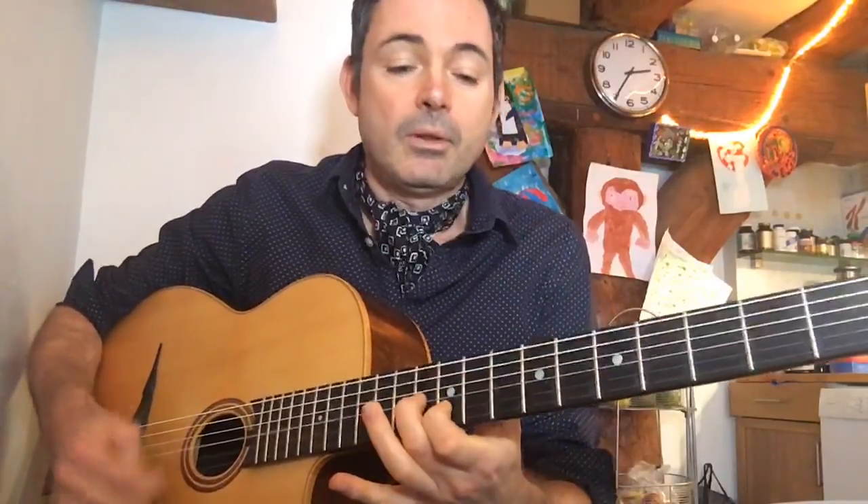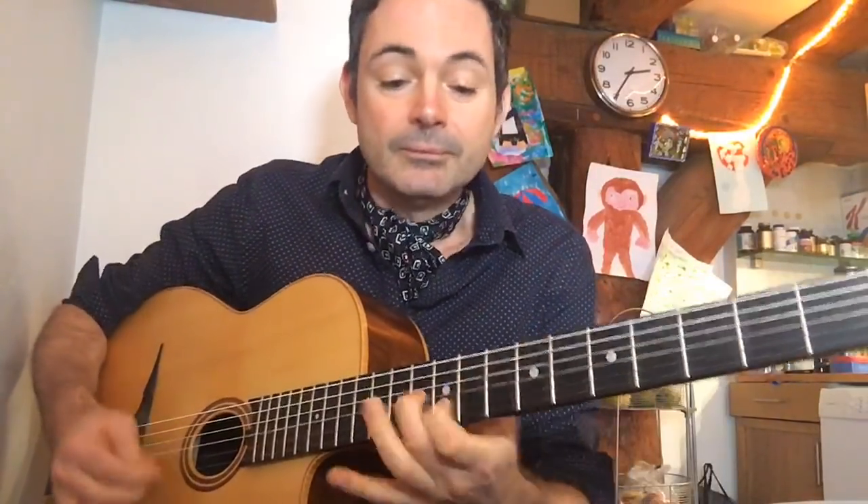Welcome everybody, it's Robin Nolan here. In this lesson you're going to learn double stops à la Stochelo Rosenberg. I'm a gypsy jazz guitarist, educator and inspirer. My mission is to take the theory and headache and all the boring stuff out of learning guitar and gypsy jazz, and learn the fun way.